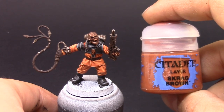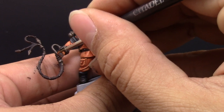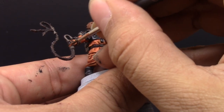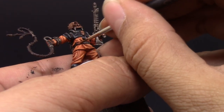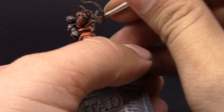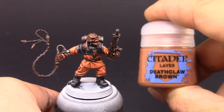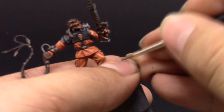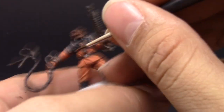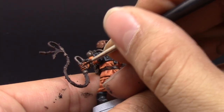Next I'm going to use Karak Stone to highlight the brown. I'm not really going to highlight the whip, I'll leave it as is, but I'm going to pick up all of the edges on the gloves and on the belt just to make them stand out a little bit more. After that, I'm going to use Dead Claw Brown as an extreme highlight — it looks very good on dark browns, but you need a previous highlight before that to make it look like a smooth transition.